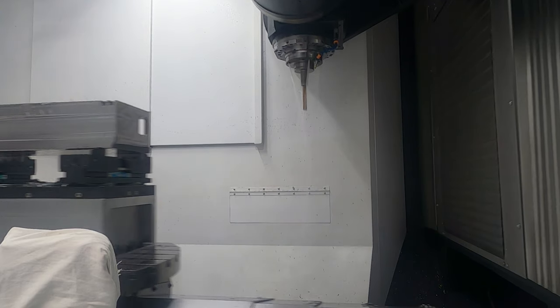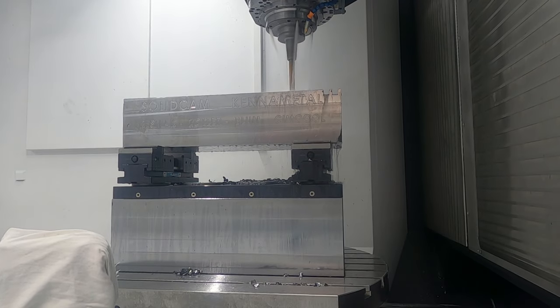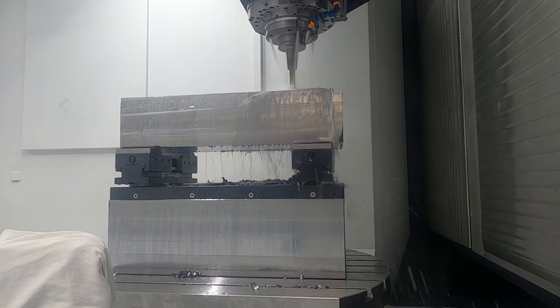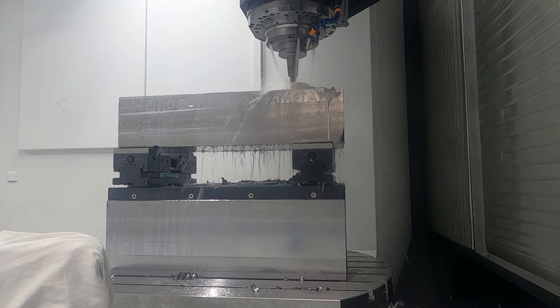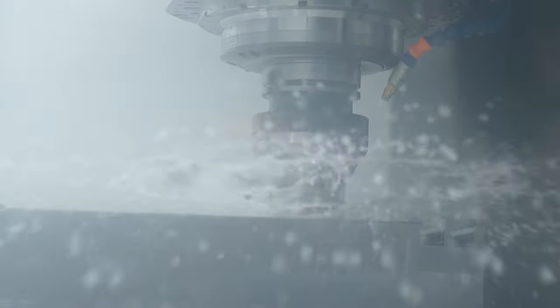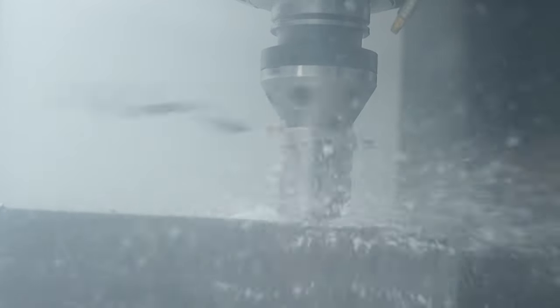It doesn't matter what direction you're machining in — with that heavy cutting we saw in the demonstration, those vices are staying put and keeping the component exactly where it is. Yes, in fact you can machine much harder than the demos they are doing here. These models are fitted on a zero-point system — it's our own zero-point system, developed and manufactured by us in Spain. It's a very accurate, self-centering and positioning system with an accuracy of 5 microns, which is the highest in the market.